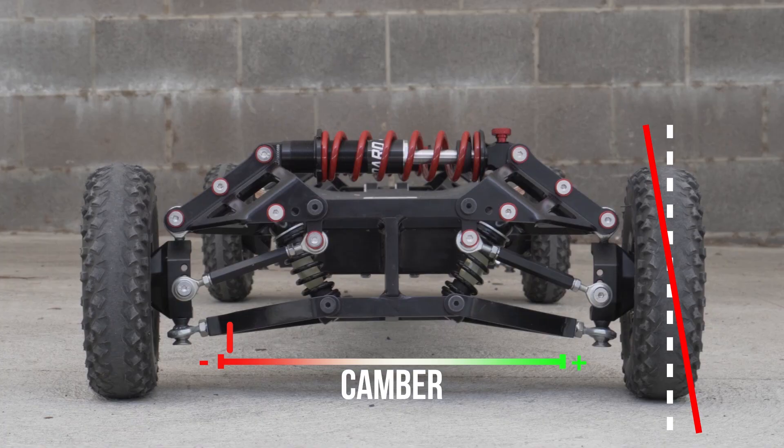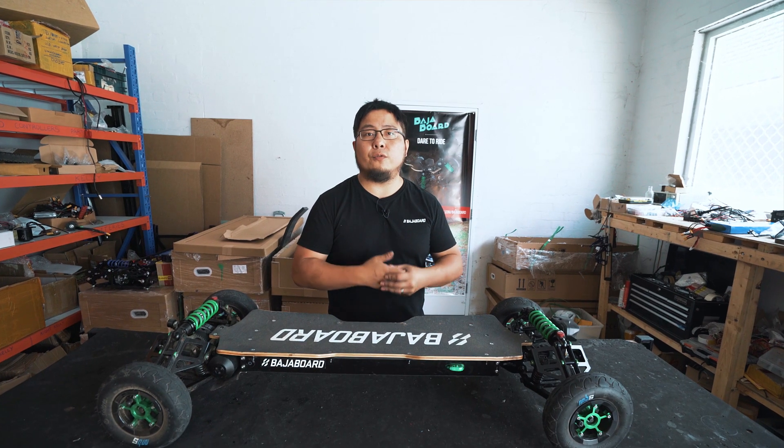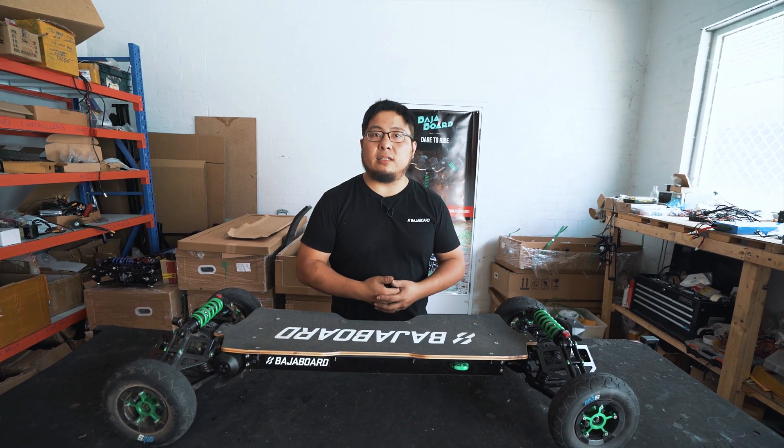For everyday riding, we would recommend just keeping the camber neutral, but of course we're going to show you now how to adjust it so you can experiment with the camber yourself to find the riding style that you prefer.